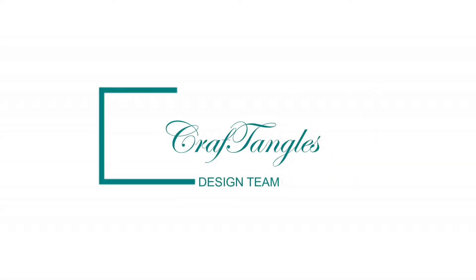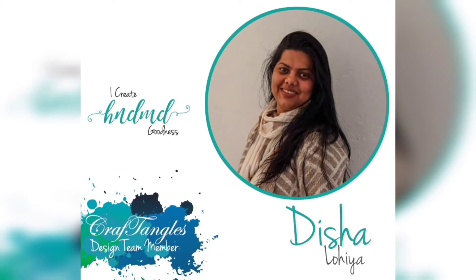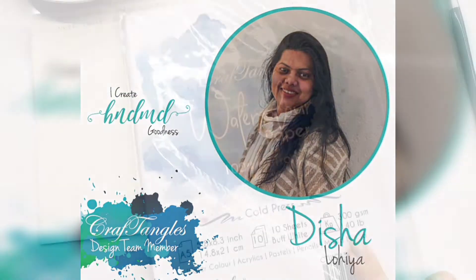Hello everyone, this is Disha. Welcome to my first video tutorial for March, the month that marks the onset of spring. So today I have floral name cards for you.